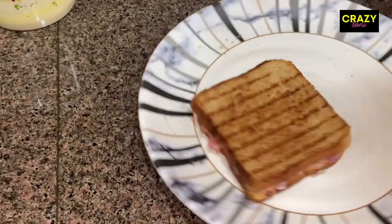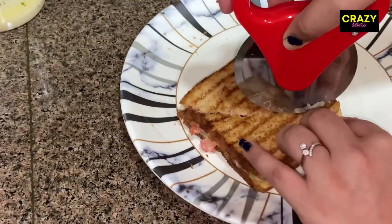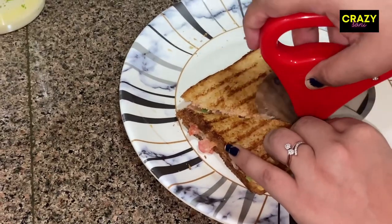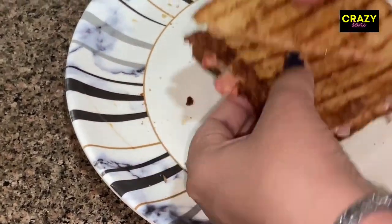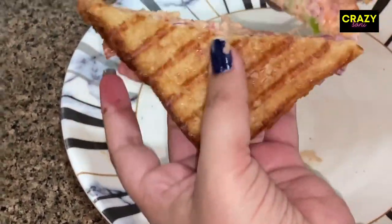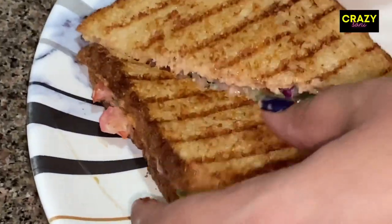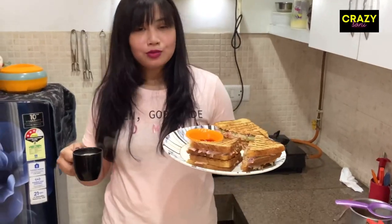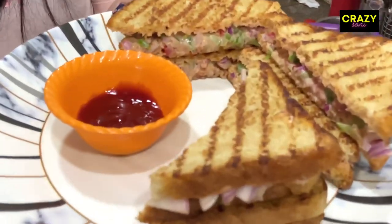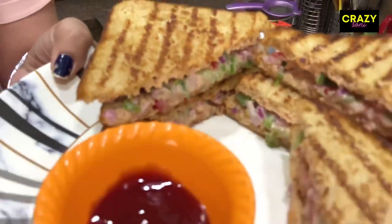After grilling, we will cut it from the side — you can cut it from the left side or the right side. We will show you how it looks and how it tastes. Guys, we are ready! You can see how tasty and yummy it is. I have served it with sauce.